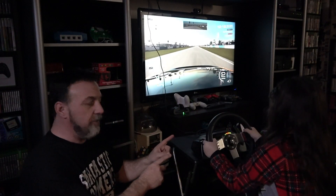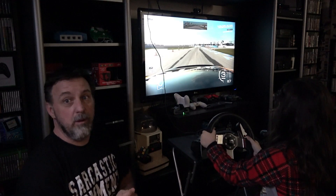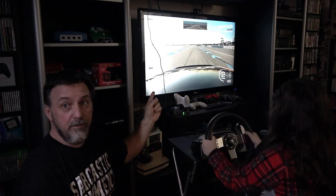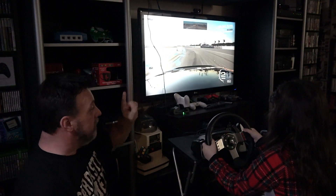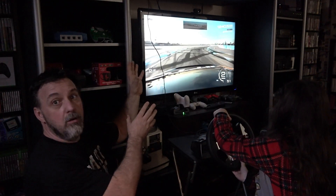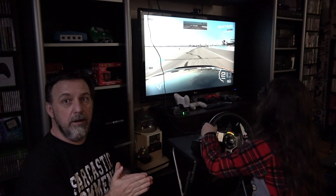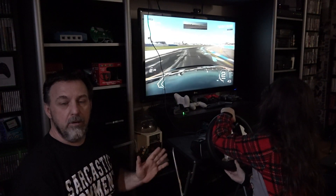Let's plug this into my Xbox One S, because my daughter wants to play Forza 5. I have a G27 steering wheel and I refuse to buy a new one after spending so much money on it. As you can see, we're playing Forza 5 on my Xbox One — my daughter's playing it right now. I'll come in close and show you the G27 and the dongle, and show that it's actually working. I did no setup on a computer — we just plugged it in, it recognized it as a steering wheel, and away we go.